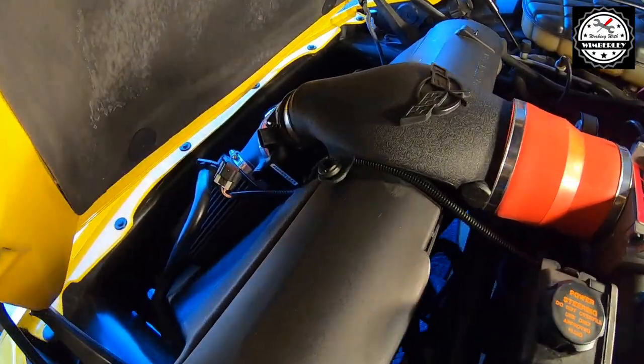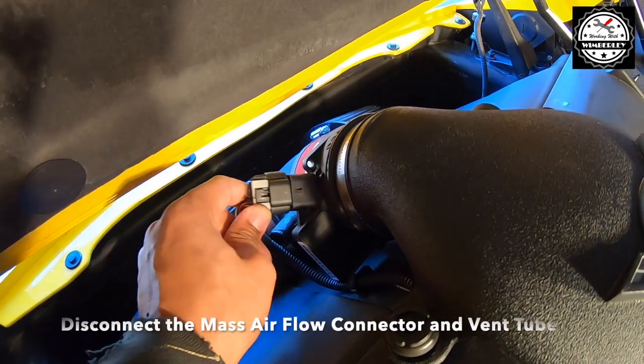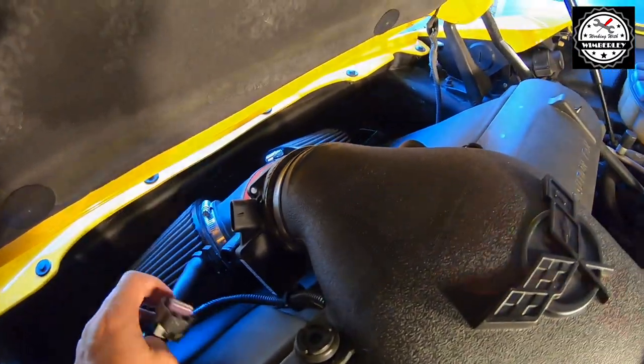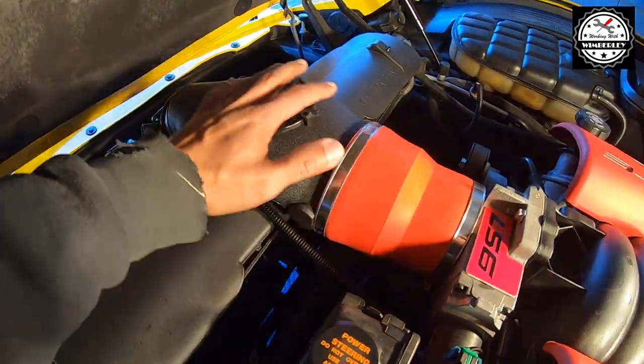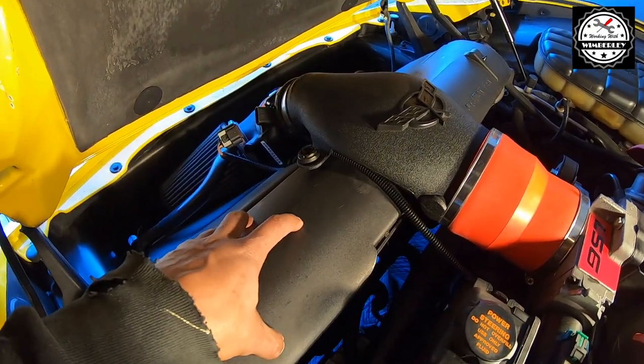The first step is to remove the air filter assembly. I've already disconnected the harness from the mass airflow sensor and disconnected this vent tube. I'm going to keep taking everything else apart to get this whole assembly out of the way, so we'll have access to the cover that's covering the top of the radiator.